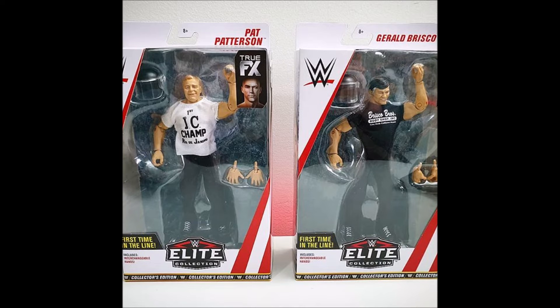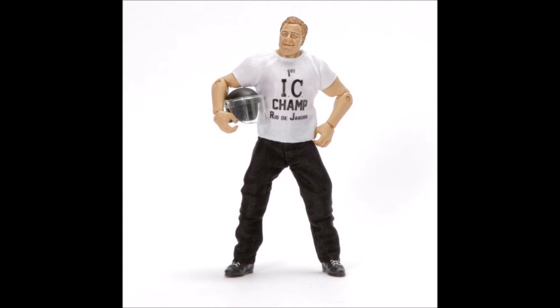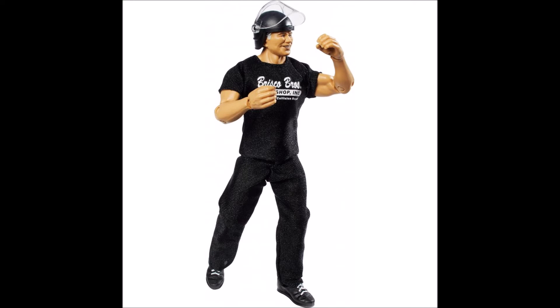Now we move on to number 7. I've reviewed both of these guys recently. It's Elite 68 Pat Patterson and Elite 70 Gerald Briscoe — both collector's edition figures and both incredibly hard to find. I'm putting them together because they're basically a tag team and come with similar accessories. They feature full cloth attires — shirt and pants on both — and underneath you've got them in their wrestling attire. As a bonus you also get a little riot helmet and interchangeable hands. They're really cool figures and I don't think we'll ever see them again. And yes, they are first-time-in-the-line figures.